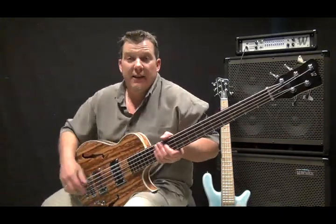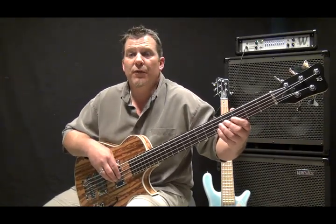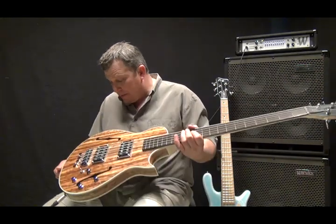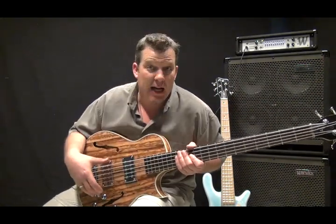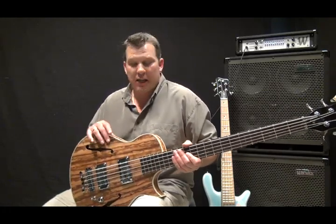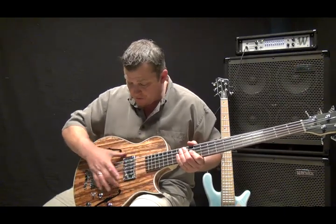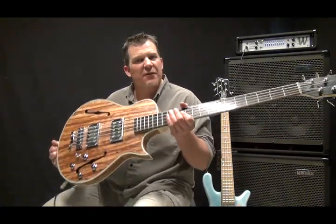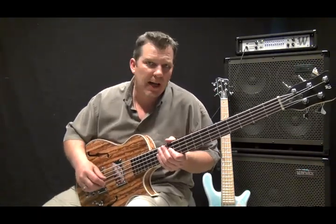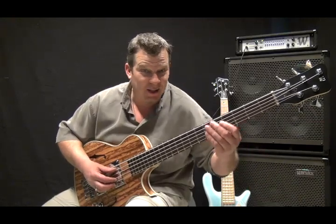This bass is beautiful. It has a beautiful, warm, rich type of tone. Of course, it has a solid center block through it. It's not like a straight-up hollow body instrument — it's chambered. So this is hollow here and hollow down here, but the whole center is solid. So it actually feels very substantial, like a solid instrument. It doesn't feel real light and hollow, and it certainly doesn't sound light and hollow either.